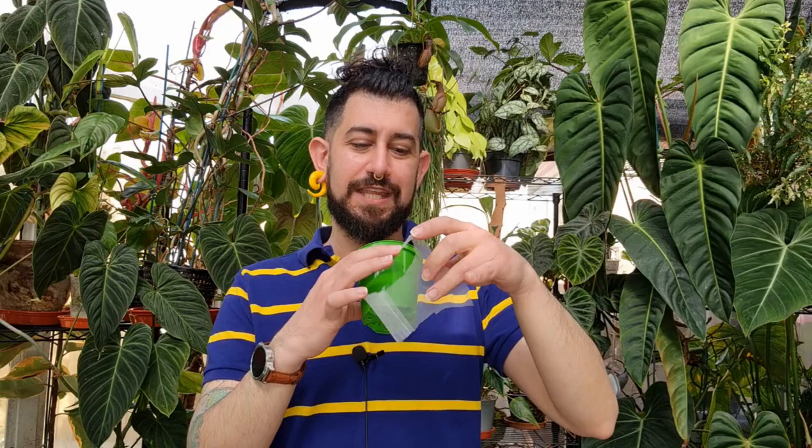One thing to bear in mind: I recall a video where someone was worried about a weird growth coming out of their drainage holes — turned out a chunky root was growing through the mesh, pushing soil with it. So just be aware of that. Also, with mesh nets, you might still need to lift your plant occasionally to check if it's root bound, because the mesh makes it harder for roots to escape through the drainage holes — that visual cue of roots poking out won't always be visible.